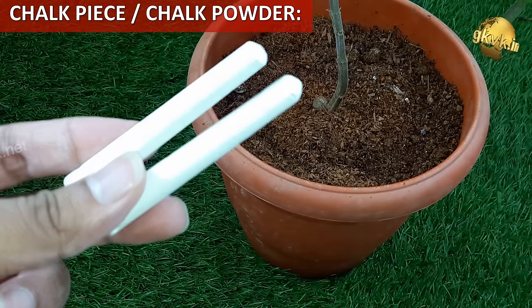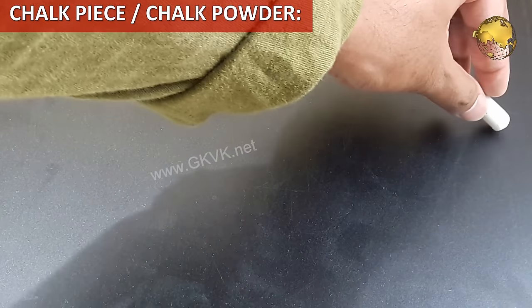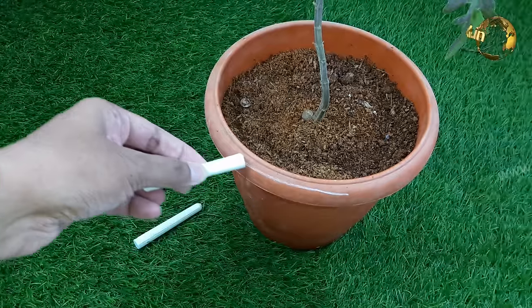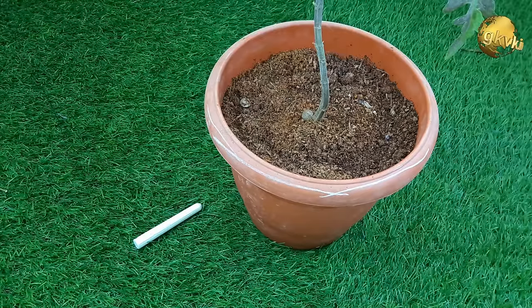Chalk: Chalk contains calcium carbonate which helps in repelling ants. You can simply draw a line with chalk at the entry points of ants, or you can also sprinkle some chalk dust in these areas for better effect. You can also safely dust this chalk powder on the soil around your plants.